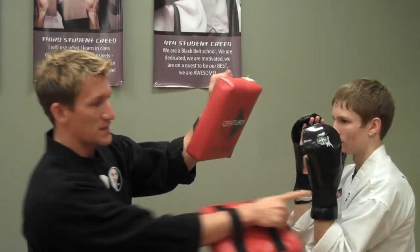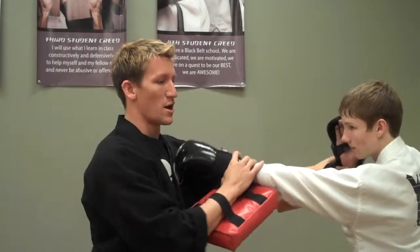Now when we do that, make sure you keep your hands up. As you punch with the left hand, make sure your right heel is up. Let's switch to the side.